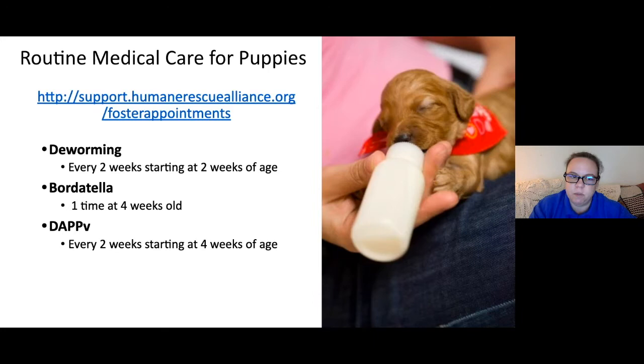Routine medical care for puppies is really similar — vaccines and dewormers every two weeks. Puppies also get Bordetella, the kennel cough vaccine, once. They receive DAPPV, which covers distemper and several other diseases, every two weeks — or every three to four weeks in the current pandemic world.